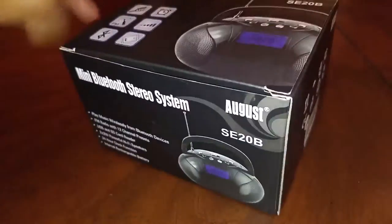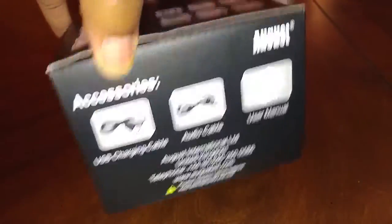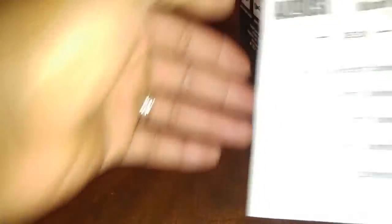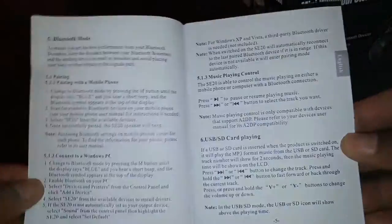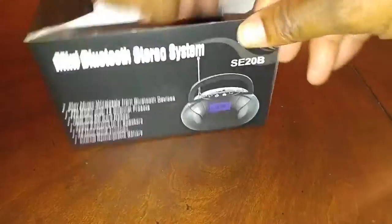Let's see what's in the box. It's the Mini Bluetooth Stereo System SE20B. You will find the user manual, which will tell you everything you need to know for the operation and function of this lovely device. Let's put the device itself to the side.